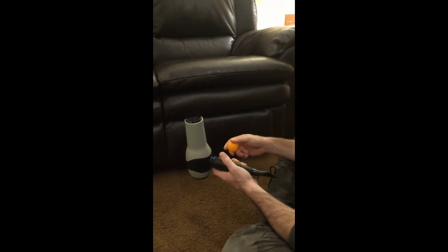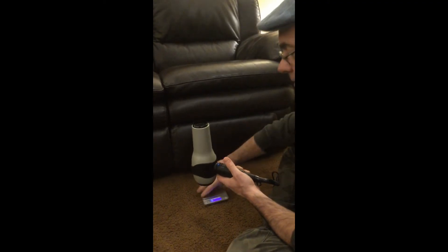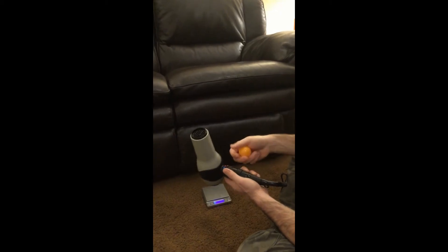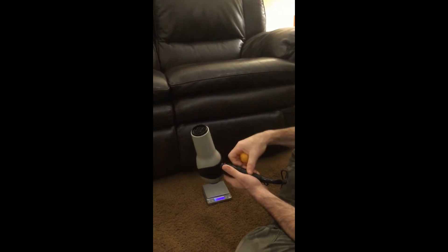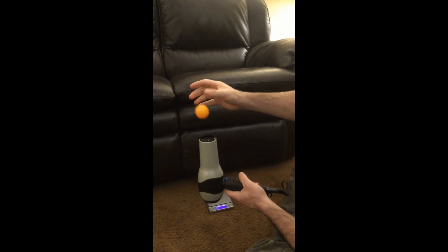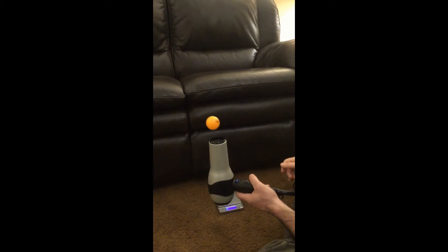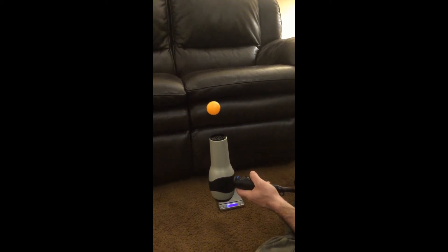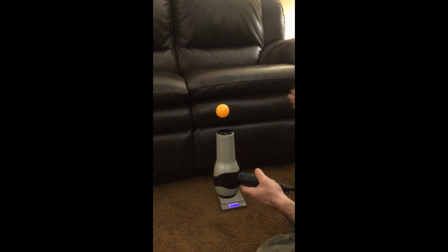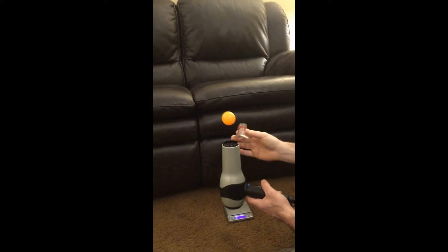For the ping-pong ball demonstration, keep the hairdryer on the cool setting. When you turn it on, make sure the ping-pong ball hovers at least six inches above the hairdryer. If it hovers too low, you may want to use a nozzle to increase the airflow — one way to do that is to use the top of a two-liter bottle that you cut off earlier.